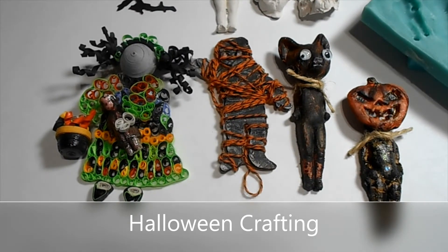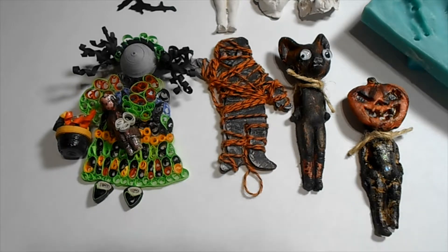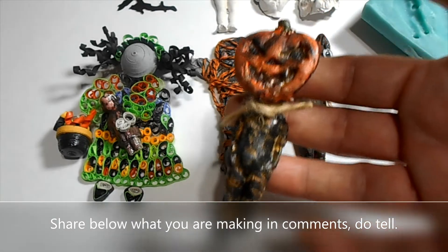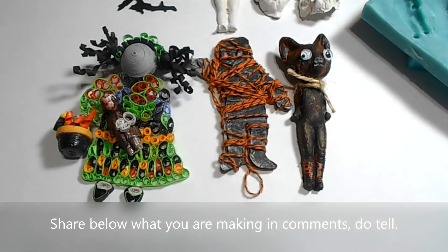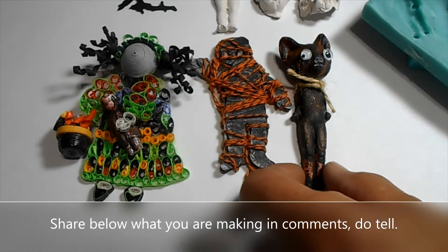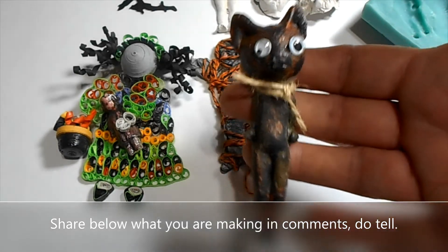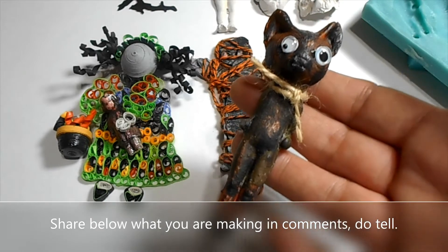Hi everyone, SotoCab Mania. It's the month of October — October 3rd, 2020 — and I'm glad to share this video with you. I made these fun Halloween decorations and I thought I'd share with you how I made them.